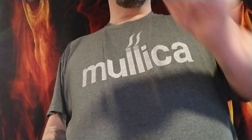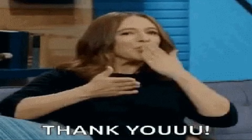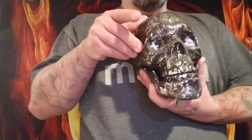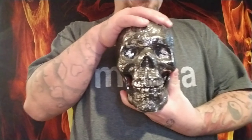Hopefully you enjoyed this video. If so, stay tuned to the very end — I have a special message to you guys. I would like to thank you all for staying with us. We like it when you guys hang out with us.